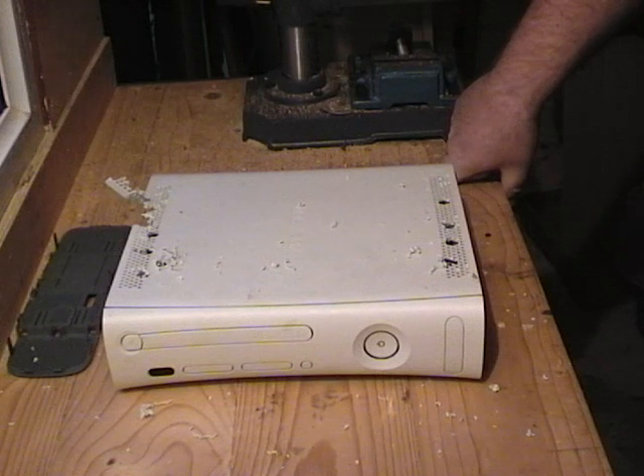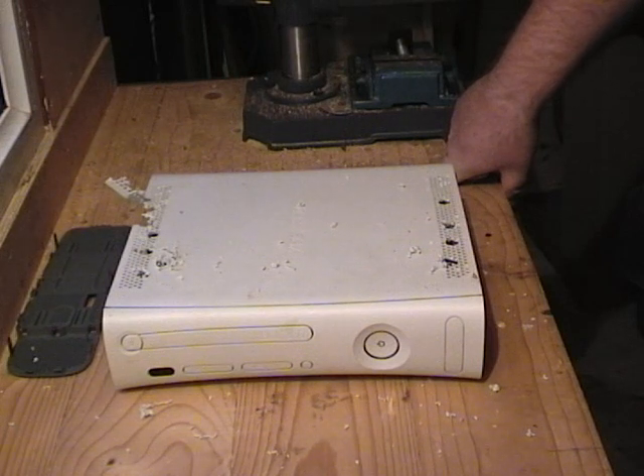Oops, seems I may have caused some internal damage there. Not to worry, this is easily fixed by gaining internal access to the 360.